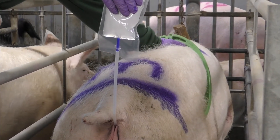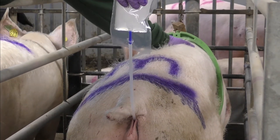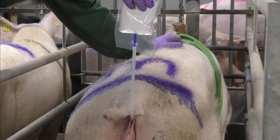Invert the sachet and raise with one hand while the other hand is used to apply pressure on the sow's back to aid stimulation. It is not necessary to force semen from the bag. Service will usually take from two to five minutes.